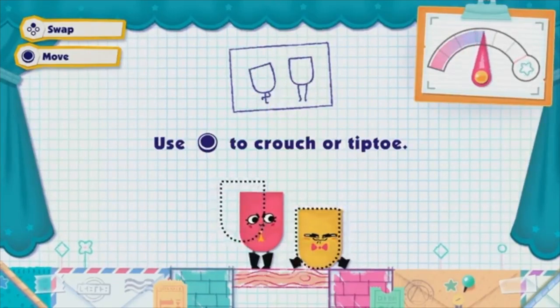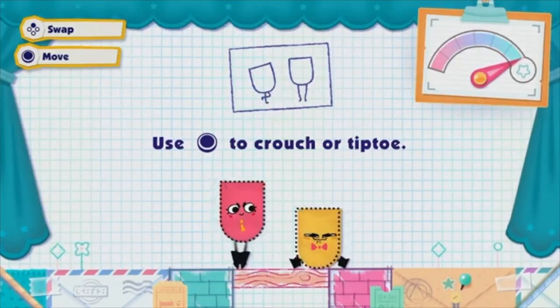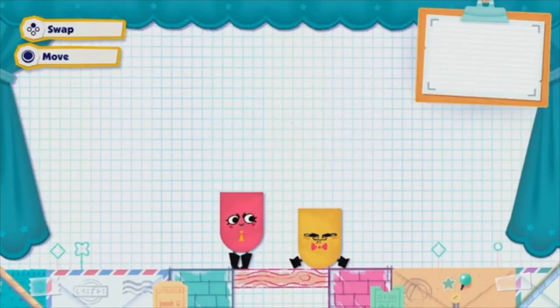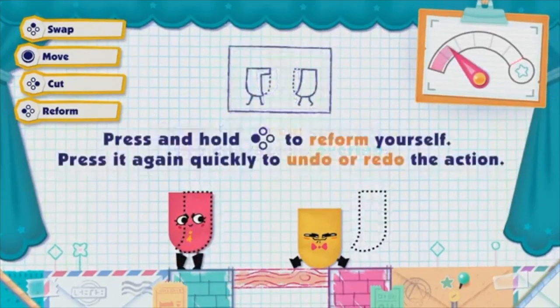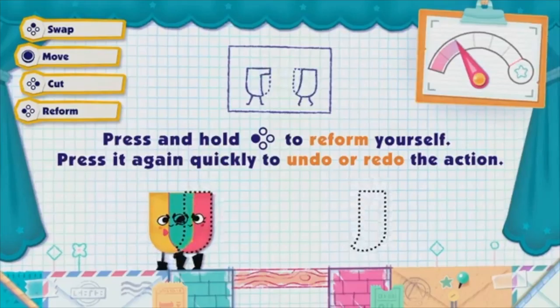When there aren't enough human players to control all the characters at once, players are assigned a second character to switch to on the fly. The ways and means of completing an objective varies considerably, with no specific right or wrong way. Well, there is clearly a wrong way, like cutting too much from another character. However, I digress.